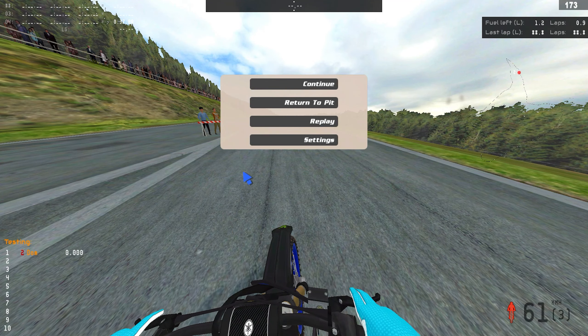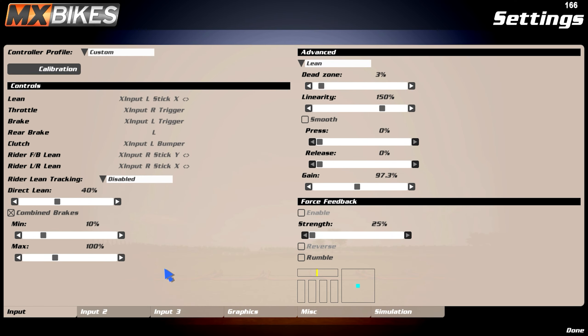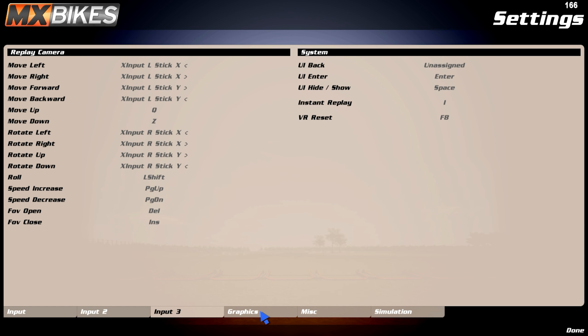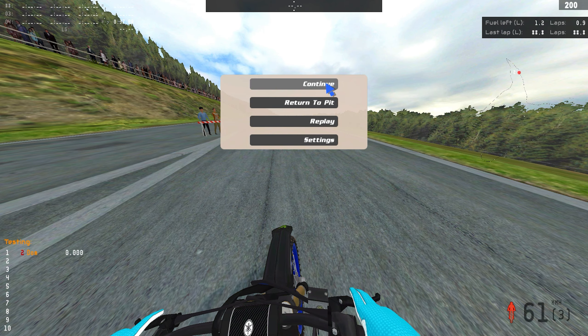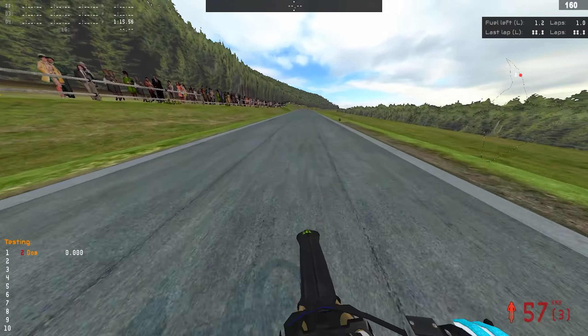So first step: go to settings. This is what I use, so you can copy this if you like, but it's mostly preference. I found this best for both motocross and bike life. Once you got your settings dialed in, you need to download the track. I'll leave links to some good bike life tracks in the description.